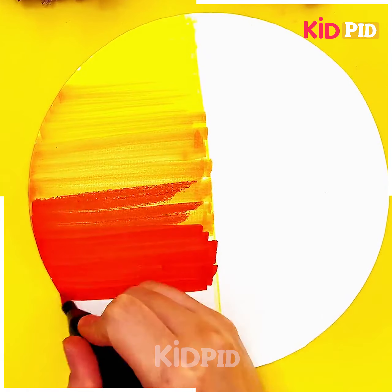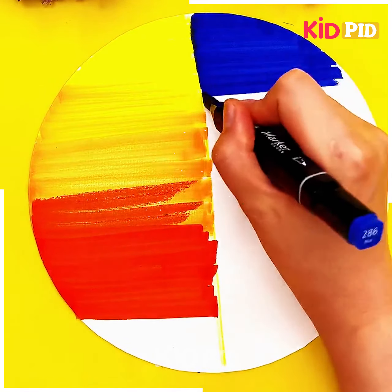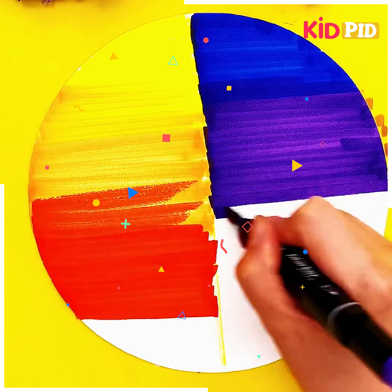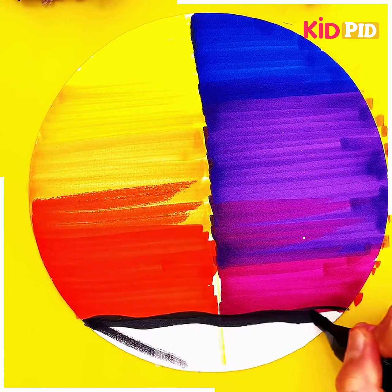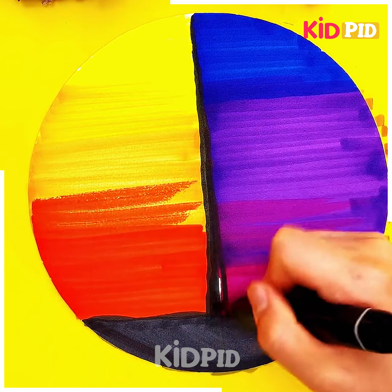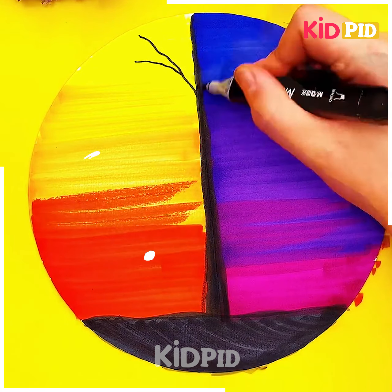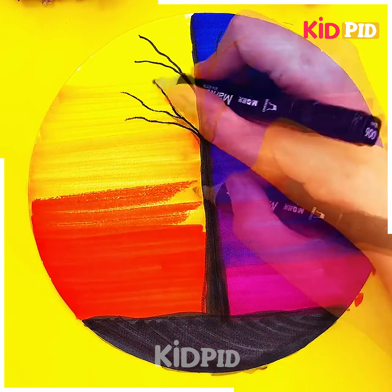For this you need some highlighters or sketch pens — see how we are mingling the different shades of colors. You have to divide the page into two sections. From the left we are painting mustard yellow, and from the right the purple, blue, and pink. At the bottom we are filling it with the black color. At the center we are going to trace down the trunk of a beautiful tree.